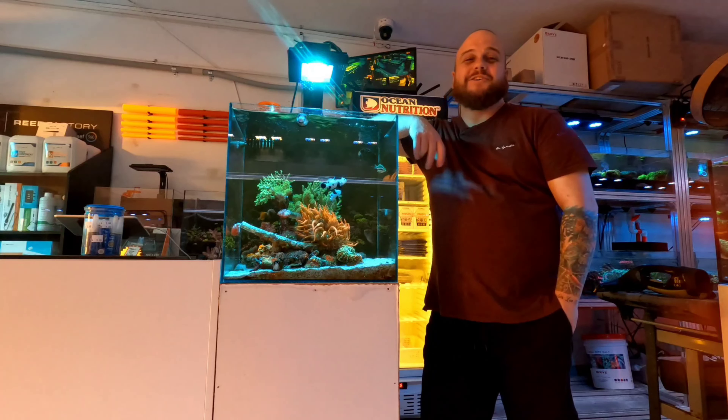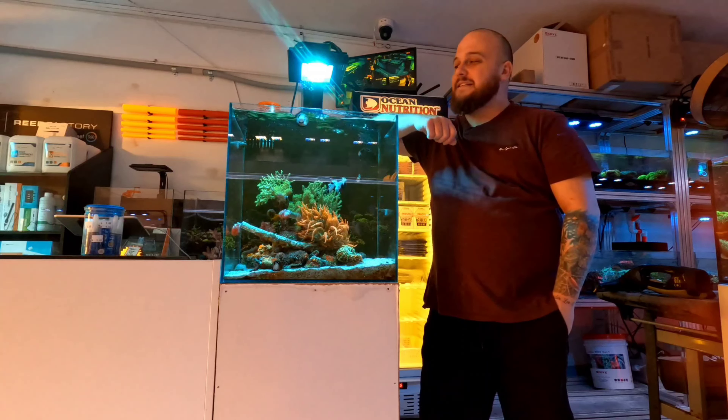Hello, novice reef keepers! Today I'm going to show you how to go from freshwater to marine — and as easy as under a thousand dollars, less than ten dollars a week, and less than one hour of maintenance.